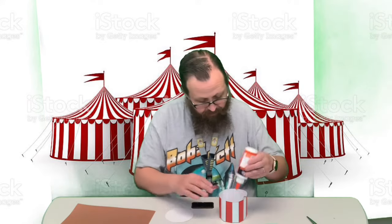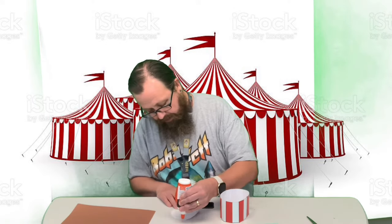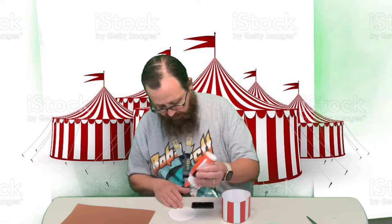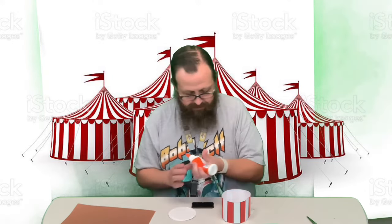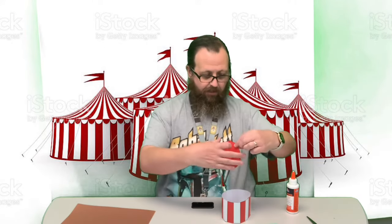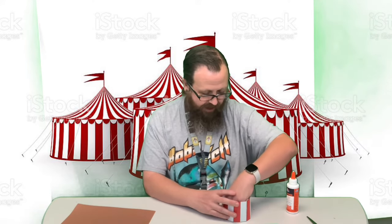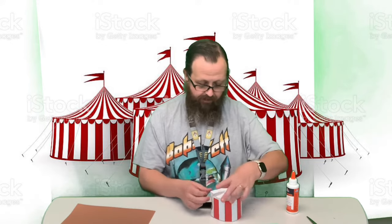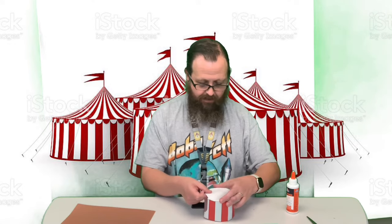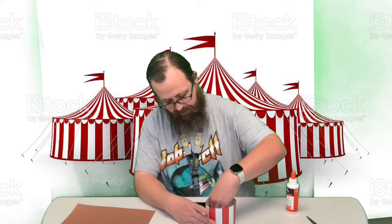Put a little glue right along the edge of this. You can leave a little bit since there's a door — actually go ahead and put some right there at the door too, because you're gonna have that other piece right underneath it.